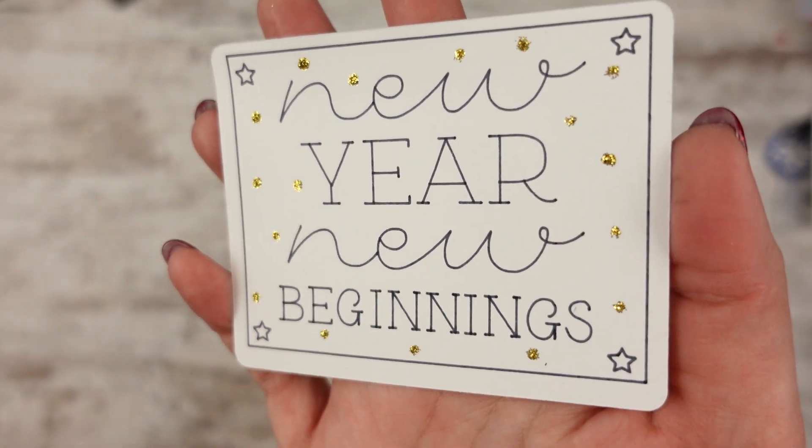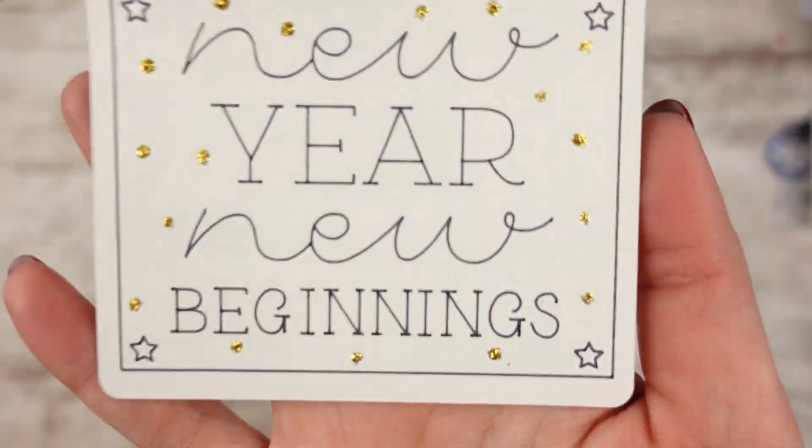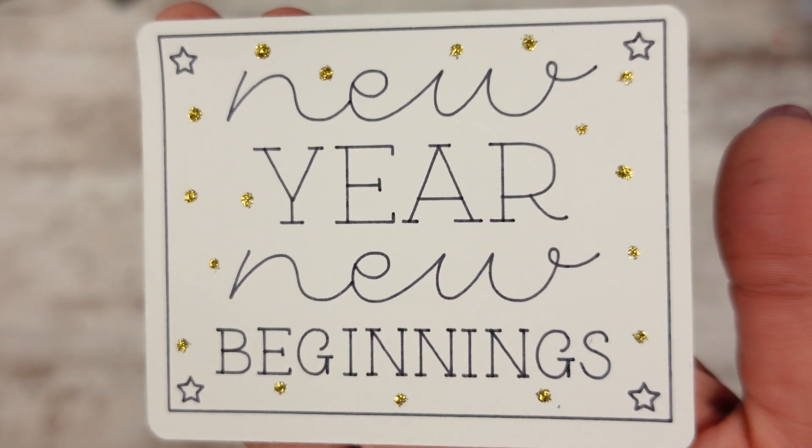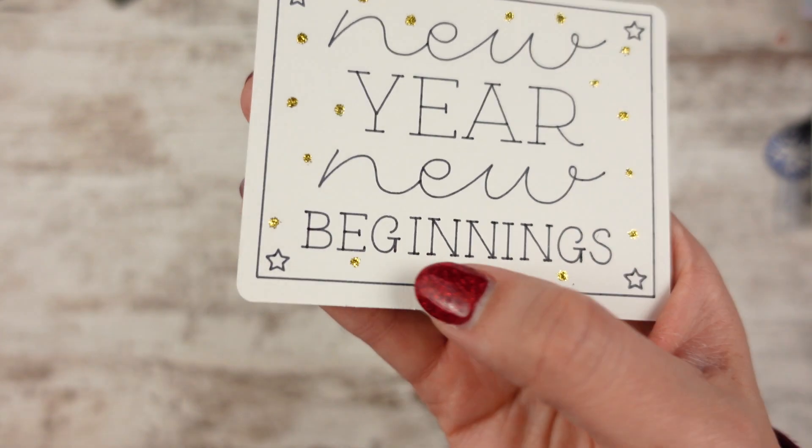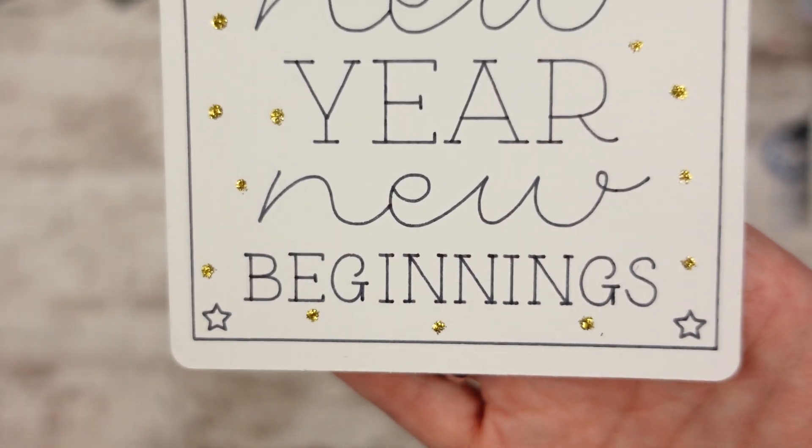I put gold on this one and I did this one in black and white. And there's little stars in the corner, which are cute too. I like the mix of the font, and that G is just so cute — all curly. Love it. So there you go — two bookmark cards: one for kisses and one for New Beginnings.